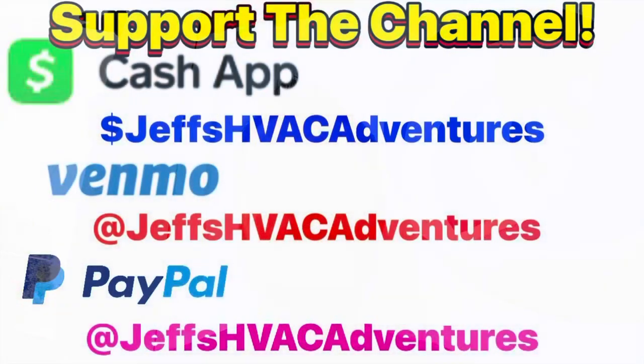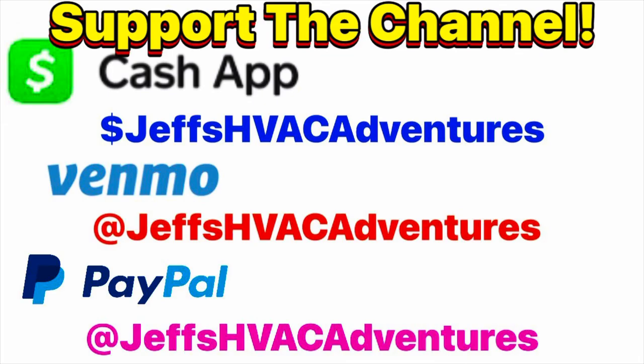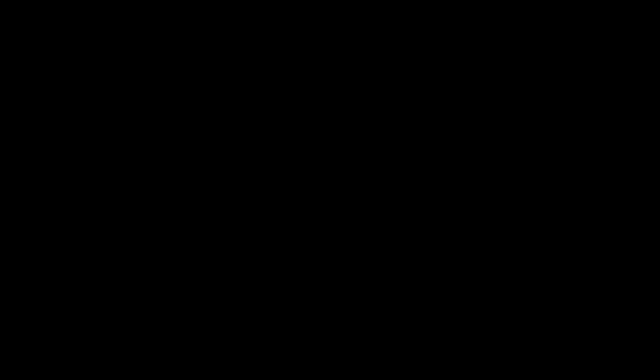If you like the video, go ahead and like it. And if you're new here, don't forget to subscribe. And if you can, donate to the channel — I really appreciate that. I'll put the cash tags down below: PayPal, Venmo, Cash App. And I also got some products down there to check out through Amazon — some good stuff down there. All right guys, that's it for this one. I'll catch you on the next one. We'll see you next time.